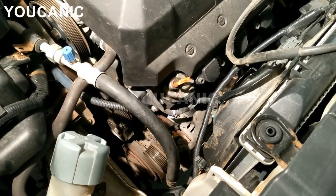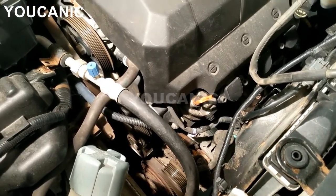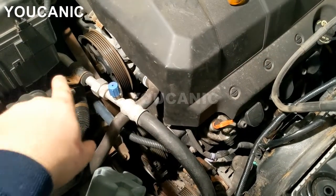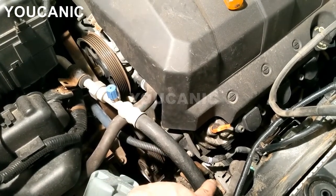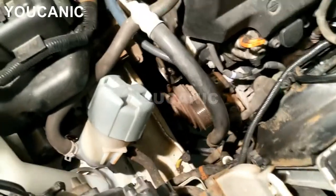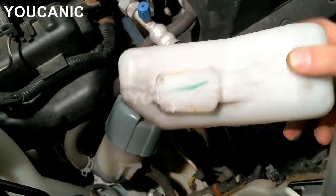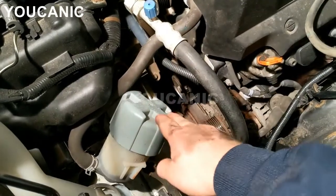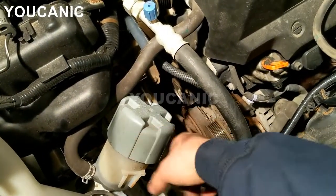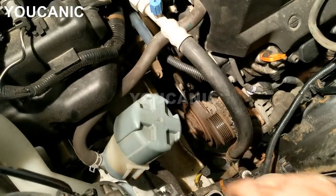Before you get started with the alternator itself, there are a couple of things to do first. Right here we have this AC line — there's a 10mm bolt right there that needs to come off. It will give you a little bit of room to loosen the tensioner and pull out the alternator. Down here we have the overflow reservoir — you simply pull it up and it comes right off. The power steering pump just pulls straight up; do be careful with the hose and don't damage it or you'll have a power steering leak.